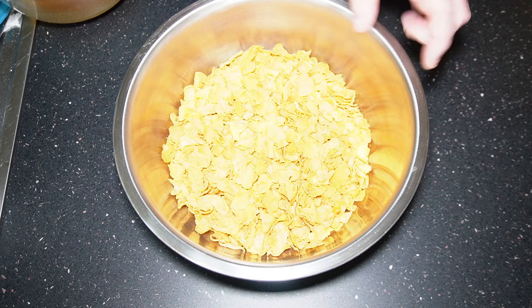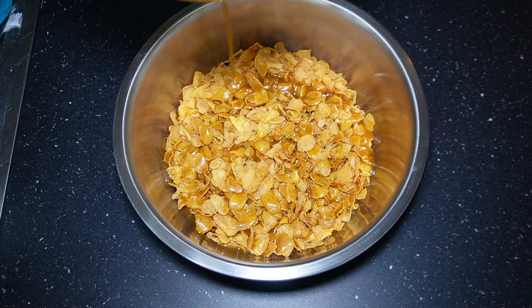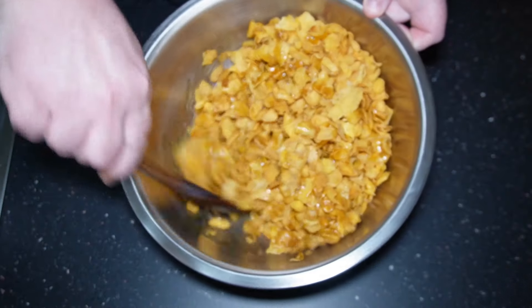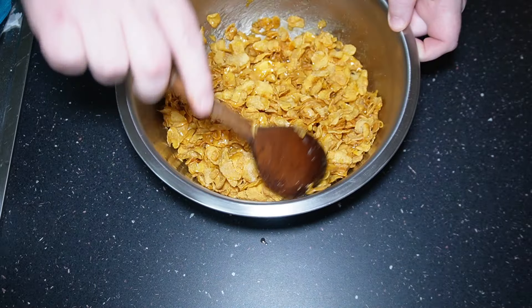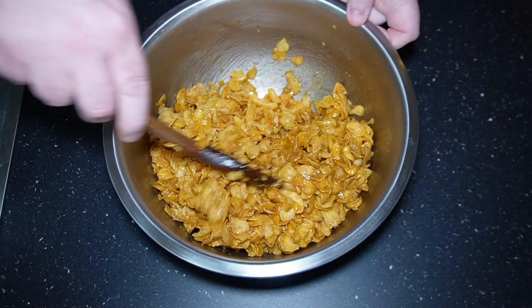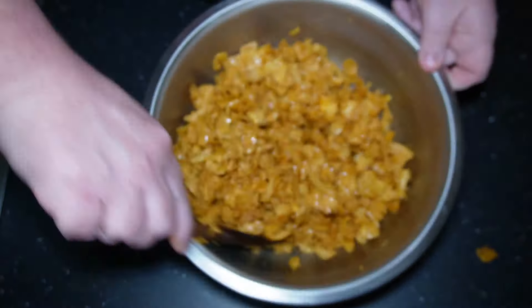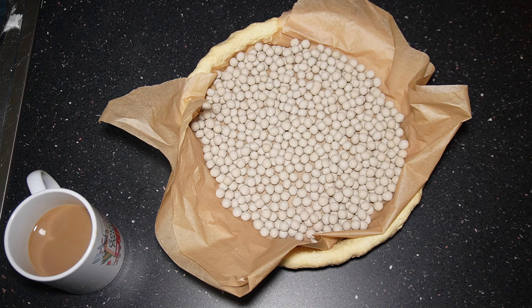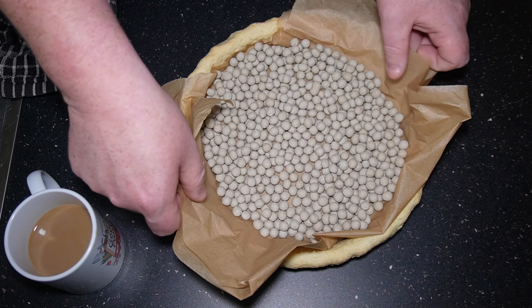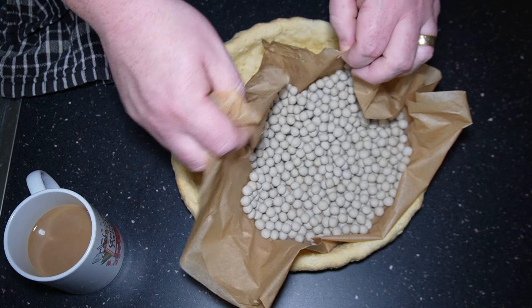Now we're going to stab the pastry with a fork. Make sure you do this plenty and get everywhere you can, because this is part of making sure the pastry doesn't bubble up — you're going to be blind baking it first. Make sure you get the sides too. You need an overhang of pastry but not too much, so I'm going to trim mine up, running the knife around the dish. Make sure you leave yourself a good inch of pastry overhanging.